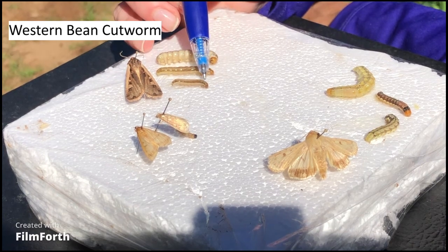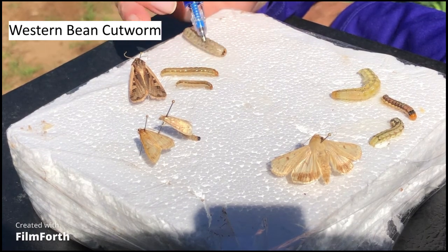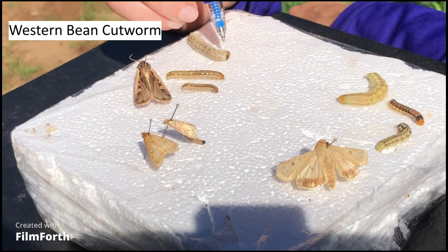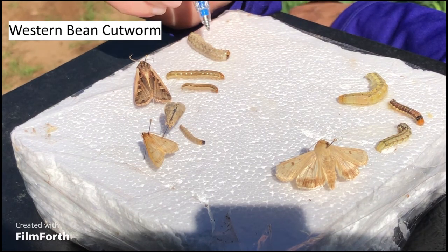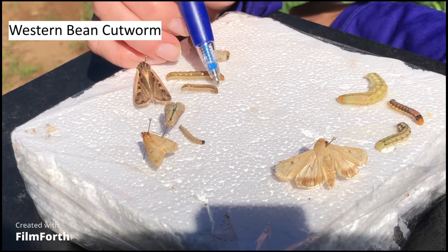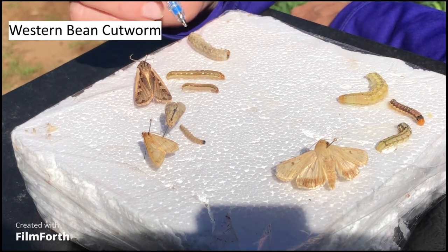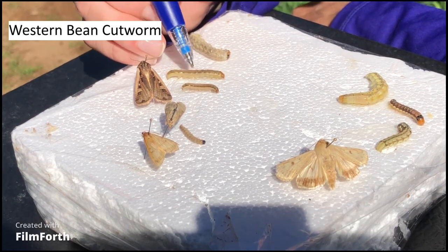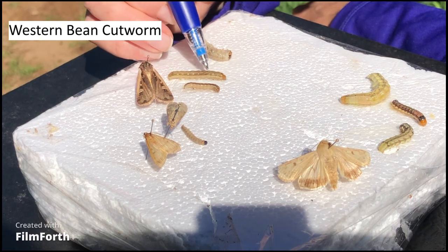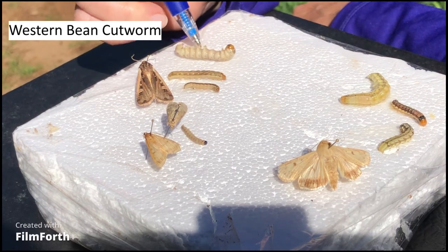The easiest one to ID is the big sixth instar larva, because behind the head they have these two really dark, obvious little blocks or dark bands. Their head is kind of an orangey-brown color, but those dark bands are the key to identifying them. On slightly younger instars those bands are there but not as dark — they darken as instars get older. On the body there really aren't any obvious stripes, mostly just a diamond-shaped pattern along their dorsal side, with no big spots or stripes too prominent.